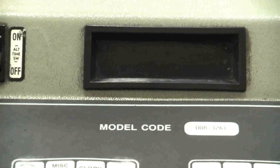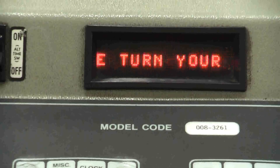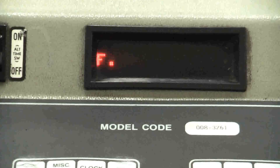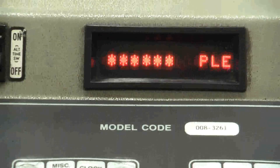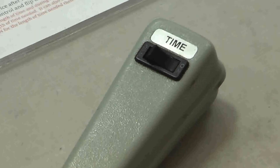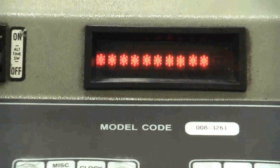When you power up the controller, you may see this message. What the controller is telling you is that the switch on the handheld remote is set to on. Simply switch it off, and the normal setup message will appear.